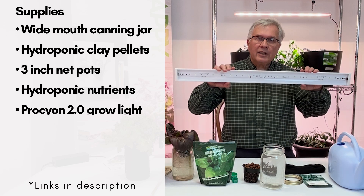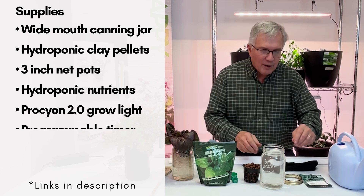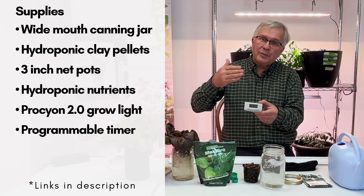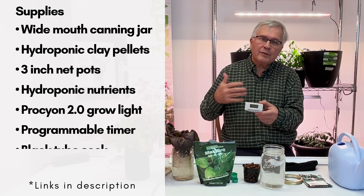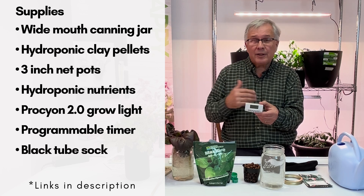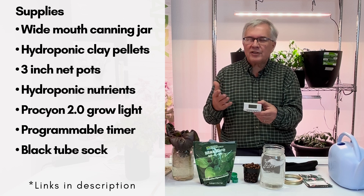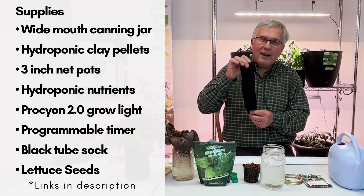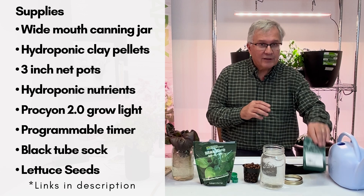You also need a high-quality LED light, and we recommend a timer to turn the light on and off. We typically recommend running it for about 16 to 18 hours a day. You'll also need a black sock and some seeds — you need to figure out what kind of lettuce you'd like to grow.